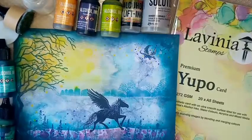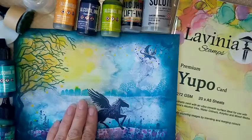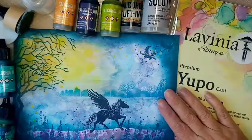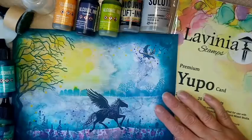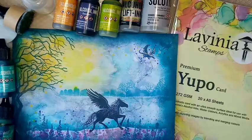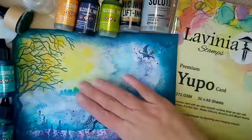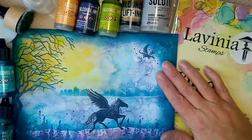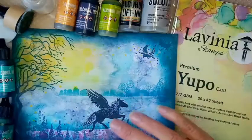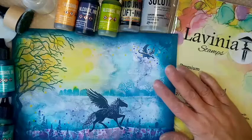Hi everyone, this is Gail from Gail Julie Makes. I hope you're all well and have had a bit of time in your crafting room. It's been a while since I've done a tutorial, but I have been crafting away a little bit when I've had some spare time. I shared this picture on a couple of the Lavinia connected pages on Facebook and I had some comments about it. I'd like to give a special shout out to Fiona, who very kindly offered to send me some alcohol inks for free — what a sweetie! Thank you Fiona, I'm looking forward to receiving those.